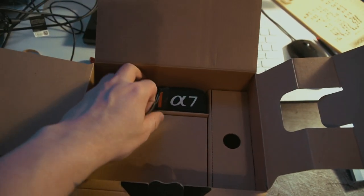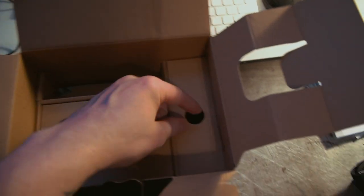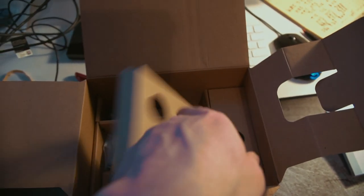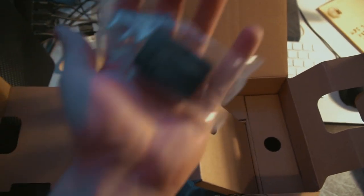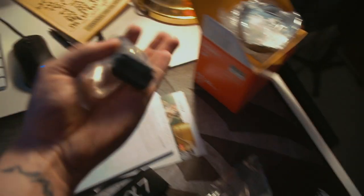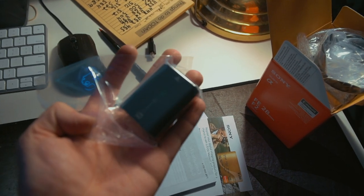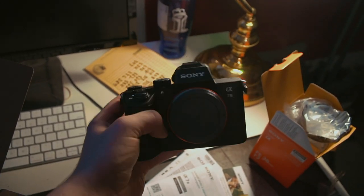Alright, so looks like we have the a7 band box — let's open this bad boy up. Looks like we have our battery and our charger, so this is the wall charger. And whoa, geez — this battery is pretty heavy, guys. It's supposed to last the entire day, which I'm super excited about.